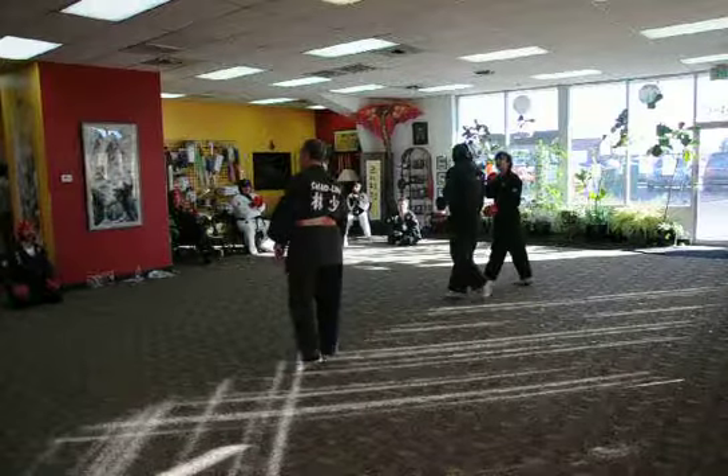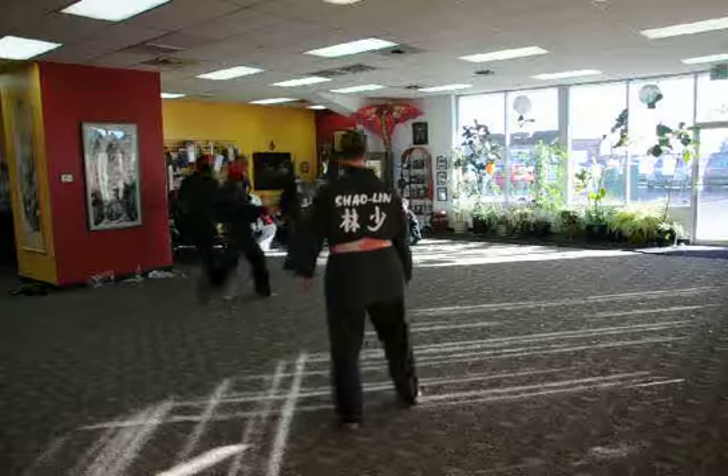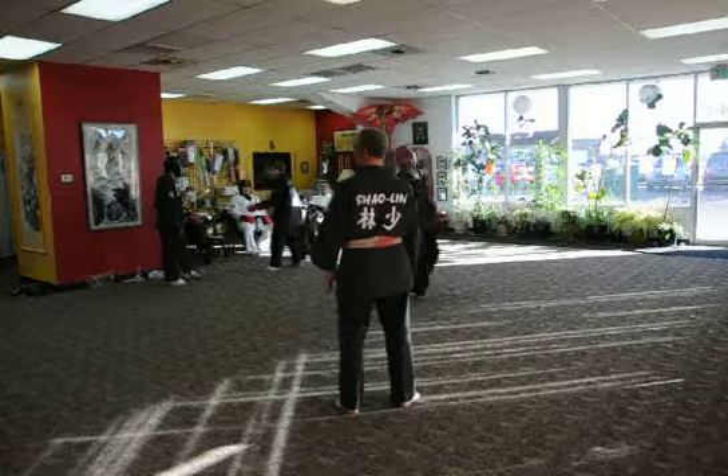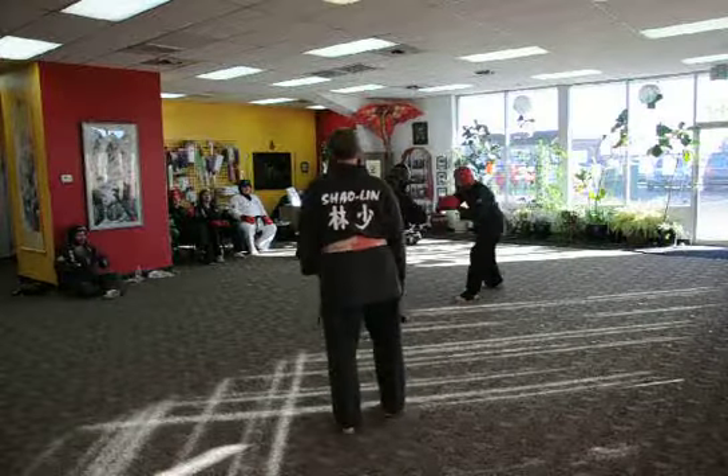Now let's have your next pair in here. Sometimes I do this for you. After the second match — face this way, face together, and it's on.